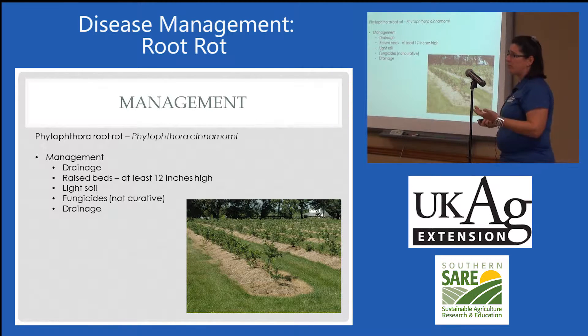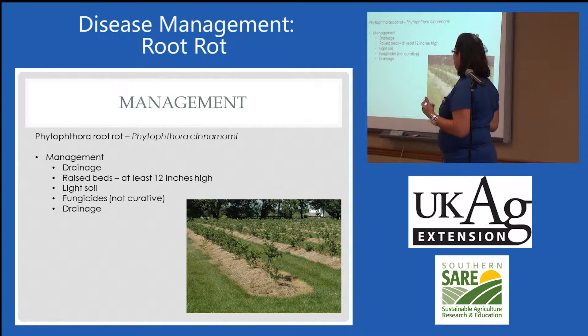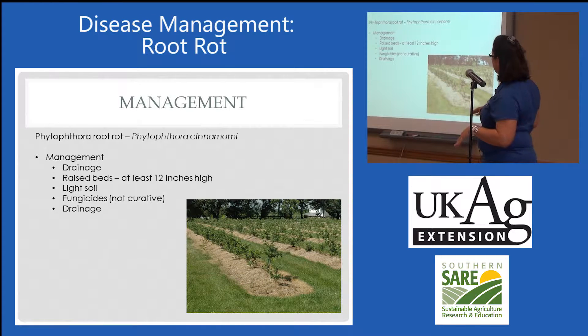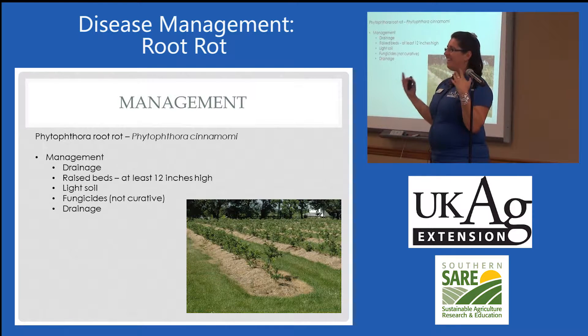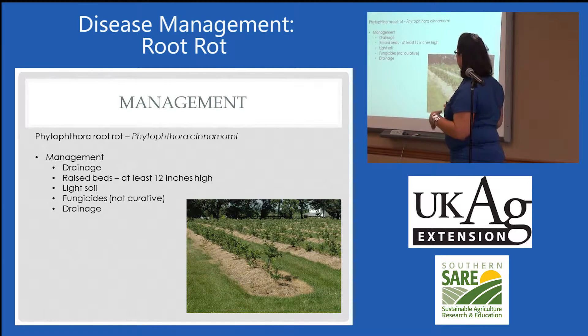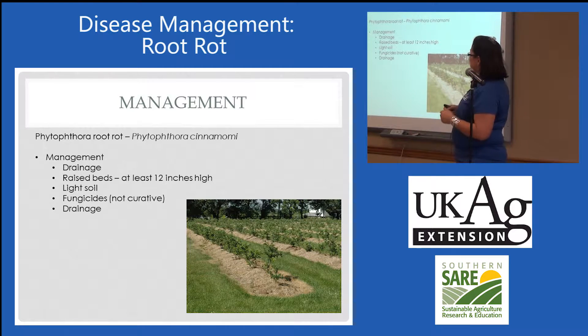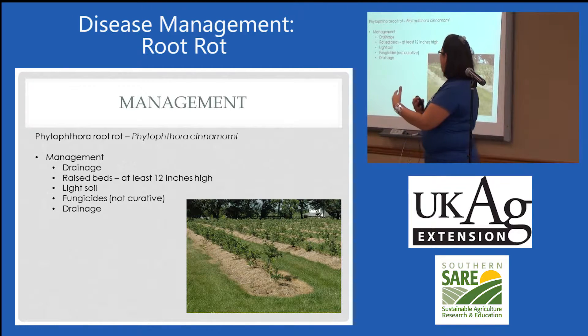How do you manage Phytophthora root rot? You turn off the water, increase drainage as best you can. Raising beds to that 12-inch level is what's done in the southeastern part of the country. But of course, the higher you build those beds, the more you're going to have to irrigate. Blueberries don't like it wet and they don't like it dry — they want it somewhere in between; they're pretty finicky. The soil also has to be really light, because the heavier the soil and the more clay, the wetter it stays and the happier that Phytophthora pathogen is going to be.